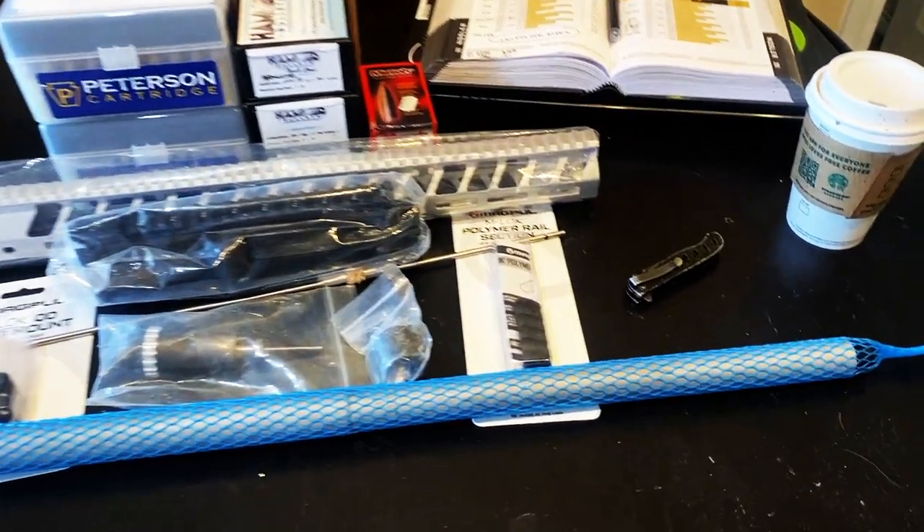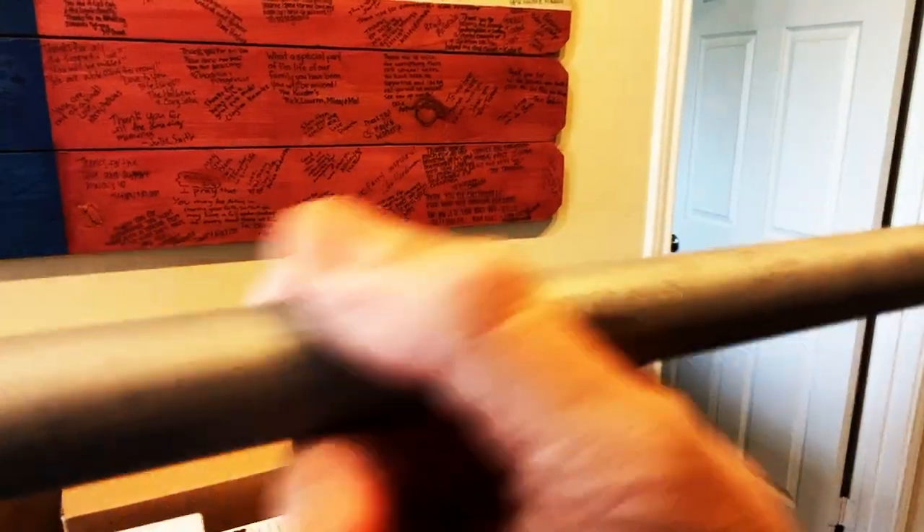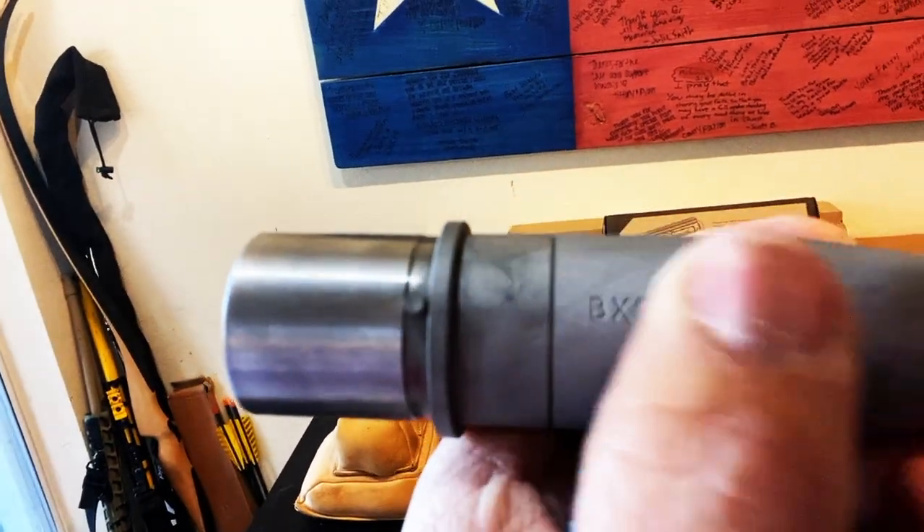Today I'll take you on my journey in building a custom caliber AR-10 called the .22 Atomizer. This is a wildcat caliber by Bruce Finnegan. It is a necked-down 6.5 Creedmoor case to a .22 caliber with a 40-degree shoulder.